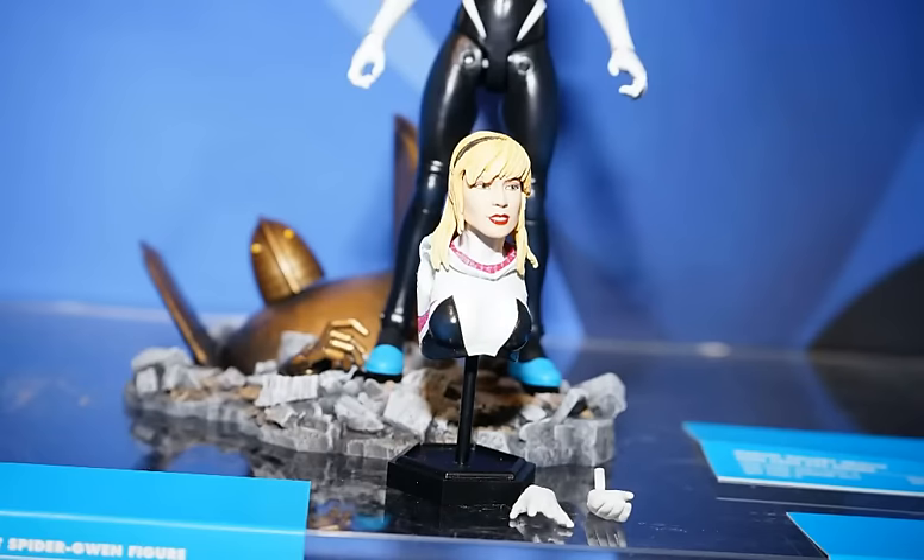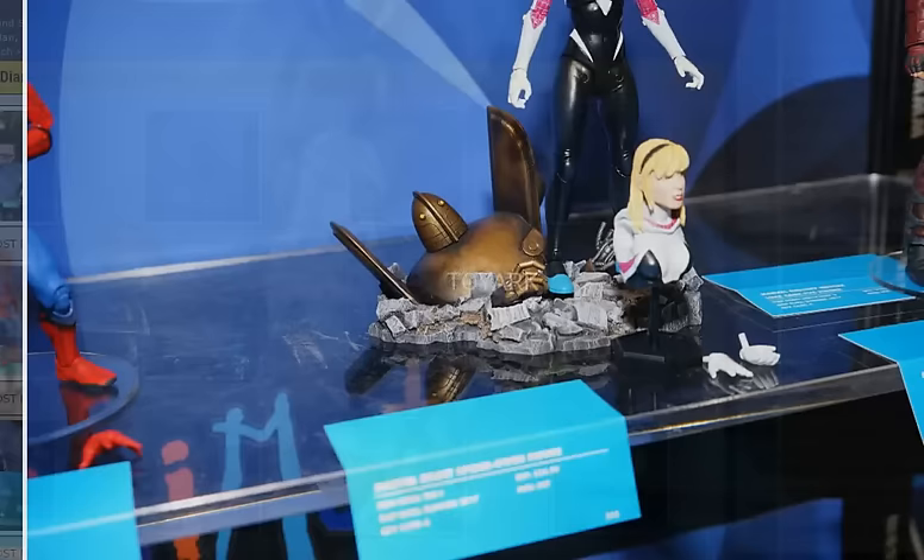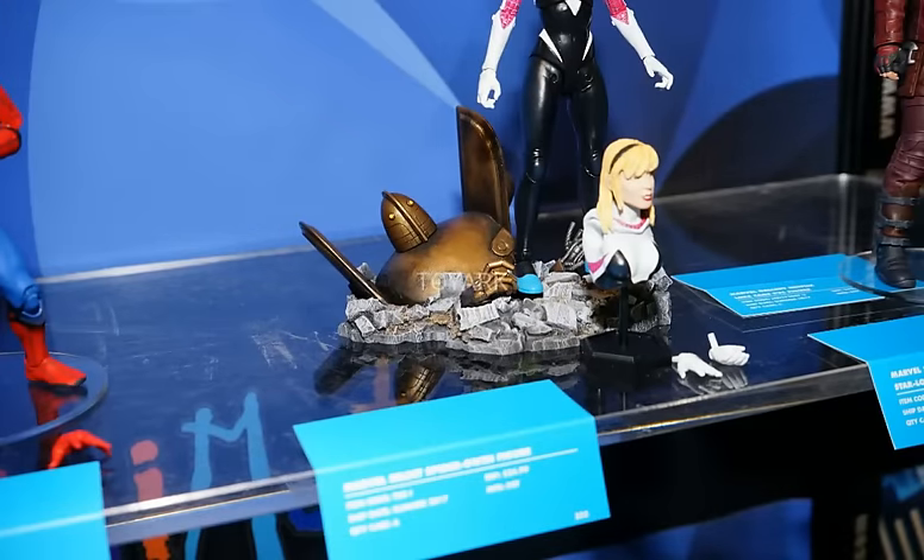That Gwen Stacy head sculpt is not looking great on closer inspection. I like the fact that they tried to add some expression to it, however it's not the best likeness — it looks a bit man-ish, to be quite honest, which is disappointing. But the base is very cool, I like that.